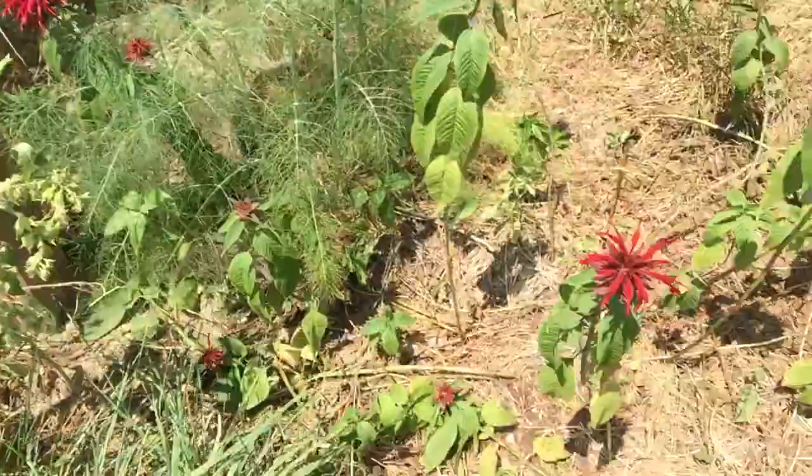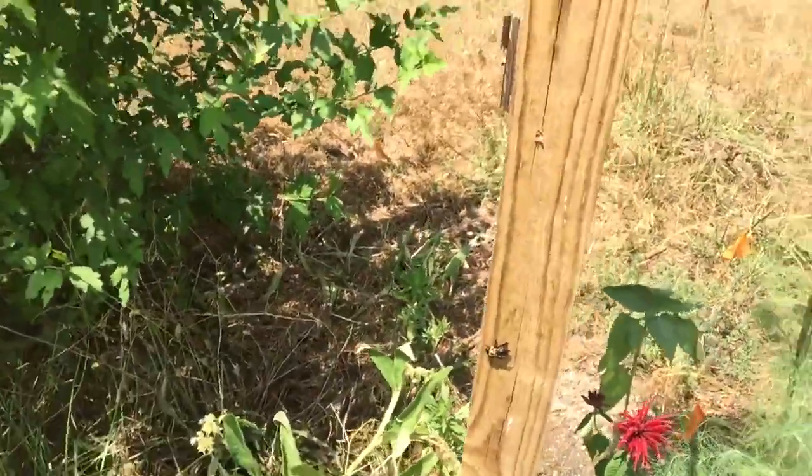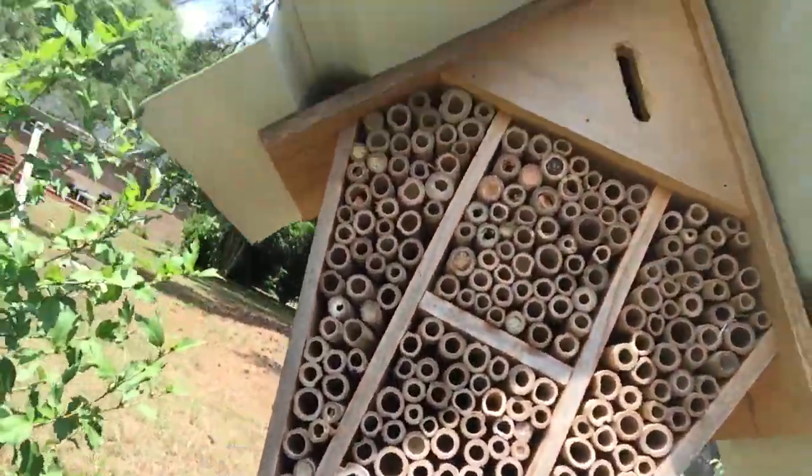Here's bee balm — parched but flowering. One of our little bee buddies there, and our mason bee house. I wanted to show you some of the little tubes that are occupied.